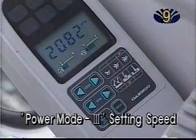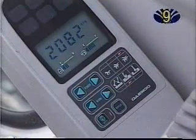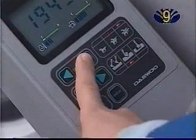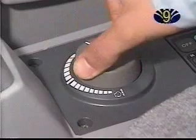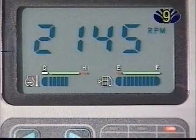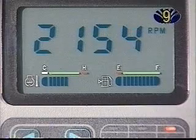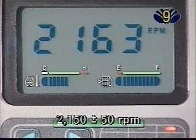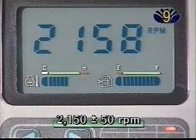Power Mode 3 Setting Speed: Turn the auto-idle switch off. After selecting Power Mode 3, set the engine control dial to maximum. Use the digital monitor to check engine speed. Ensure the engine speed is 2150 RPM, plus or minus 50 RPM.